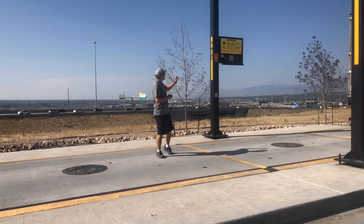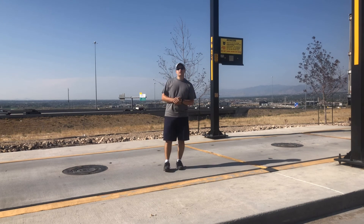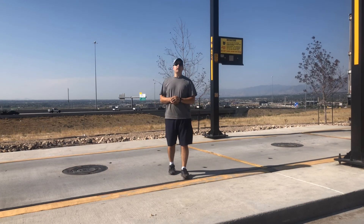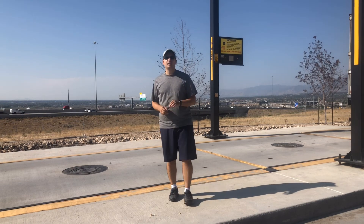Hey y'all, today we are here at a CAT scale and we're going to find out just how much this trailer weighs. You can see what it takes to make sure that your trailer is safe to tow by your vehicle, as well as ensuring the tongue weight is safe for your vehicle too. Let's jump on this scale.